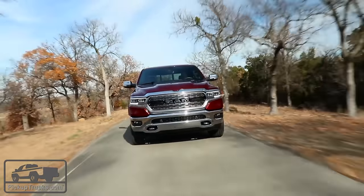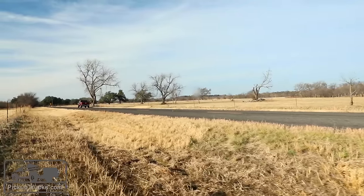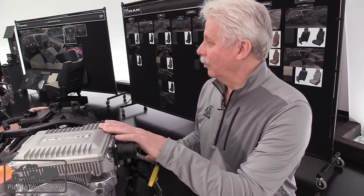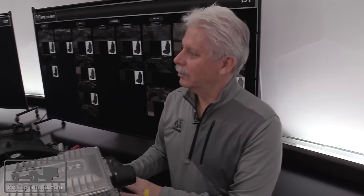When I'm driving at 50 or 60 miles an hour and I punch the throttle, am I getting some benefit at that point? No, not much benefit there — that's all the engine. At 50 or 60 miles an hour, the e-Torque system basically acts as an alternator, and inside the battery pack there's a conversion system that takes the 48-volt system into 12-volt to support the whole 12-volt system of the vehicle.